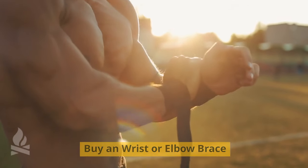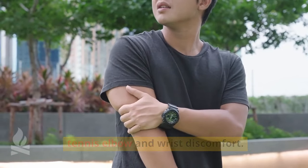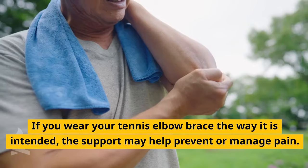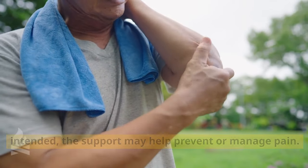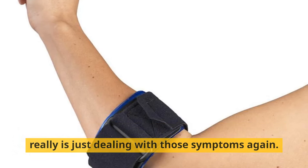You can also buy a wrist or elbow brace. Your doctor may recommend an elbow brace for your tennis elbow and wrist discomfort. A tennis elbow brace works as a counter-lever to the stress caused by playing. If you wear your tennis elbow brace the way it is intended, the support may help prevent or manage pain. But a tennis elbow brace is not for everyone, and it really is just dealing with those symptoms.